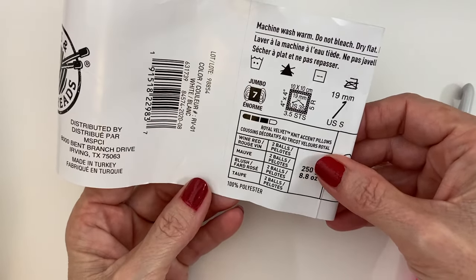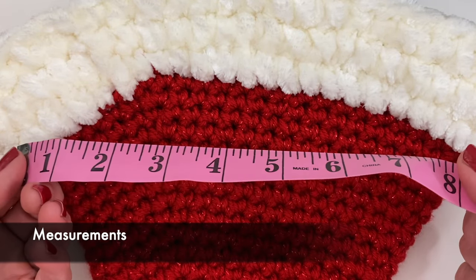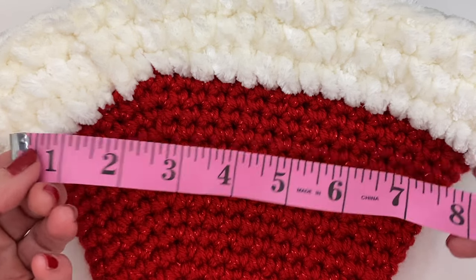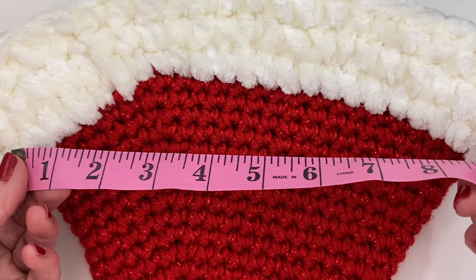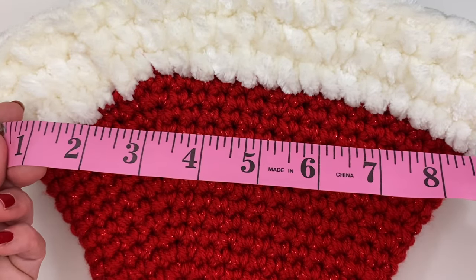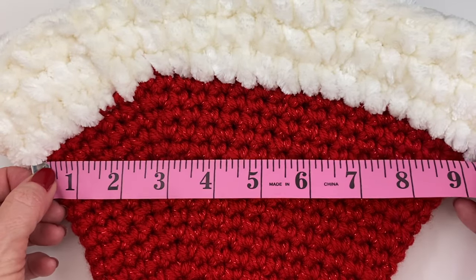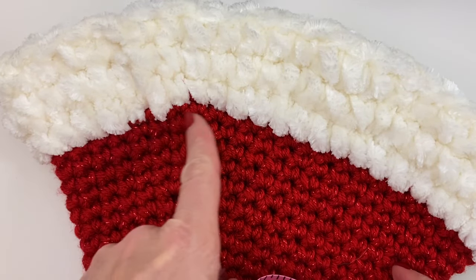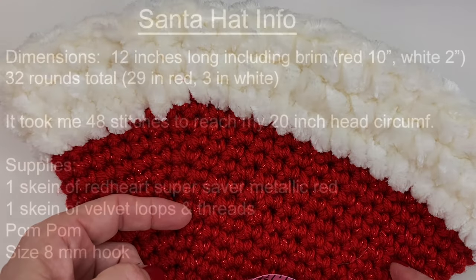Before you get started, I would recommend that you take a tape measure and measure your head circumference, or the head circumference of whoever you're going to be making this for. Take your tape measure and right above the ears, wrap it from forehead to back, just completely around your head. I had about a 19 to 20 inch head circumference, so when you fold the hat to the side mine came out to about nine, nearly ten inches wide. The brim is actually in the same stitch count as the red — it just looks wider because I used a larger yarn.